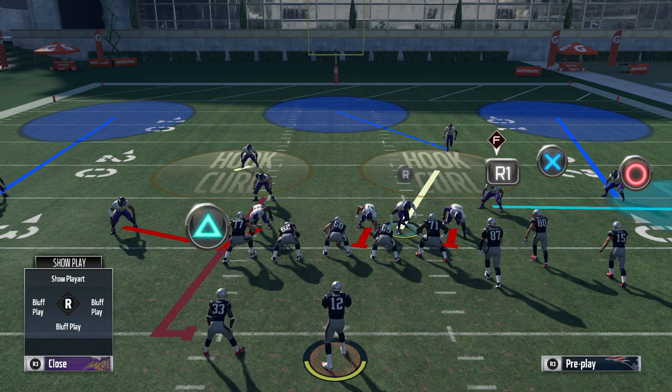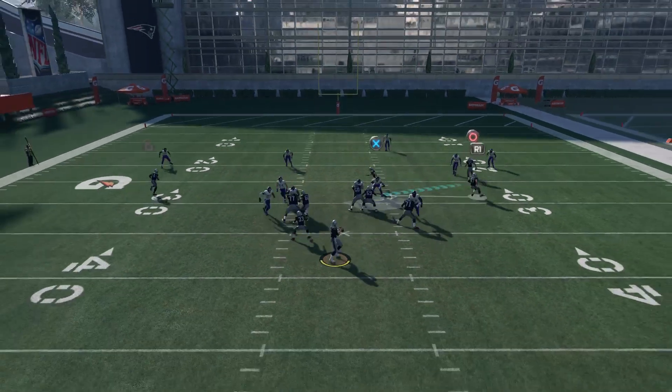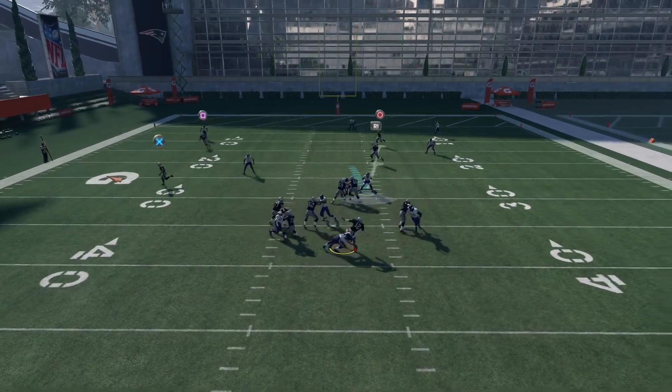Hold L2 and R2 right here. What should happen is that linebacker on the edge will attack the running back and then the delay should come around him, just like that.